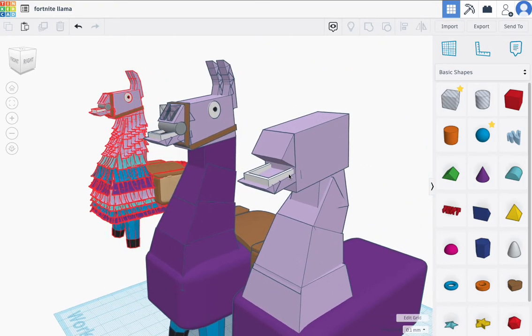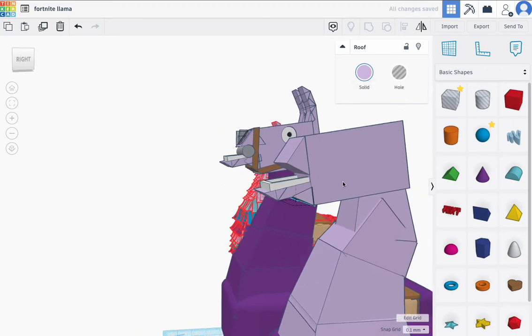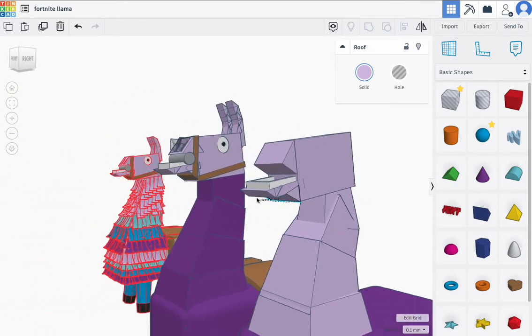I'm going to duplicate the teeth and move it down and then back. This one is way too tall so I'm going to move it down to about 5, then move it back up. Essentially what I'm trying to do is create the bottom part of the jaw. I'll move the arrow back and that's pretty much what I want. Looks like we're good here.